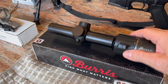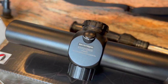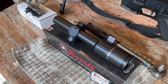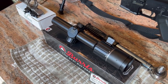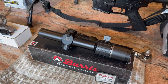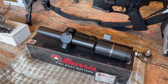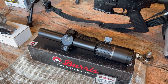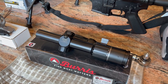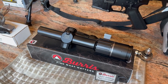The scope is made in the Philippines. I actually called Burris to find out exactly what that meant — was it just assembled there, or actually made there? The guy I talked to said the scope was actually made there. Everything is machined there. The glass is ground and polished there. And I asked where the glass is sourced from, and he said as of right now, the glass is coming from Japan.